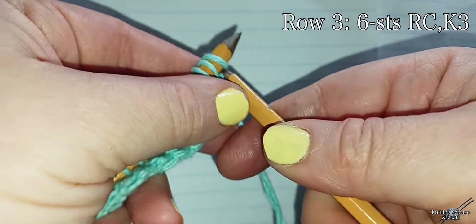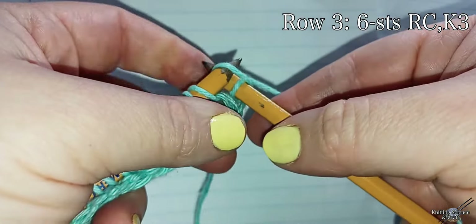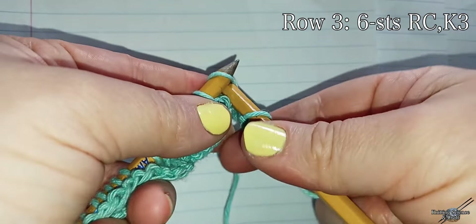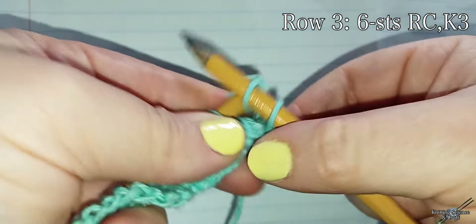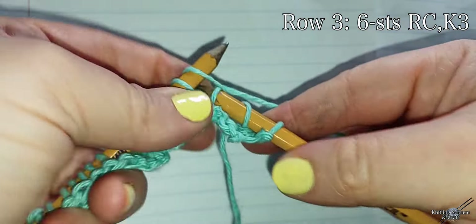Row three: six stitch right cable, knit three. First I'm going to knit a few until my cable. I knitted a few stitches on the end just for edging. So we're going to knit up into my cable.